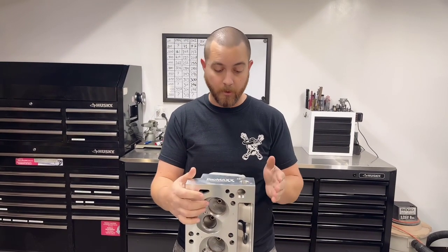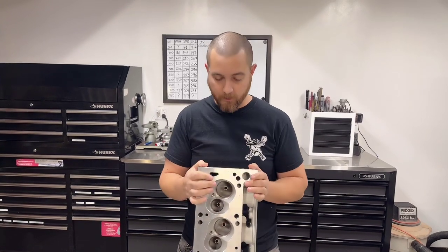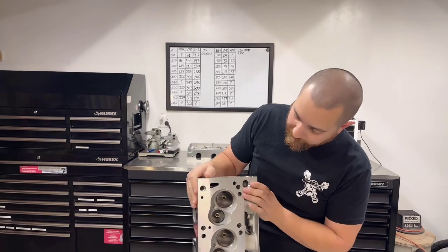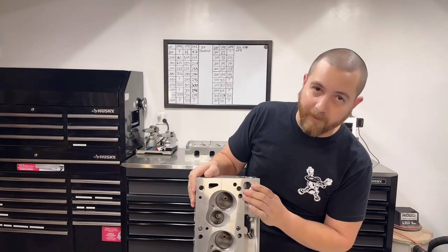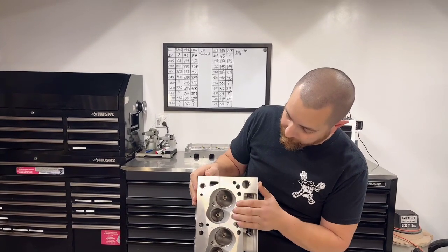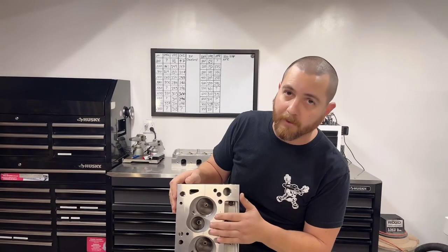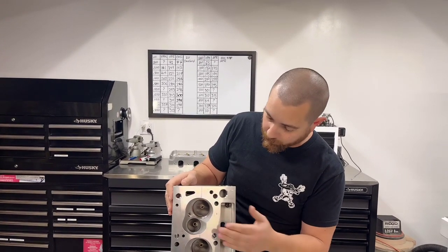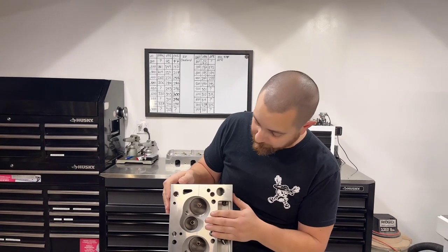Especially on a naturally aspirated engine, you want to make sure you can get as much in as possible, so the intake is very, very important. These heads have a modern chamber — you can see that chamber design. It's nothing like what Ford had in the 70s. It's a modern design; in fact, it looks like something you'd see in a big block Chevy from AFR or TFS.